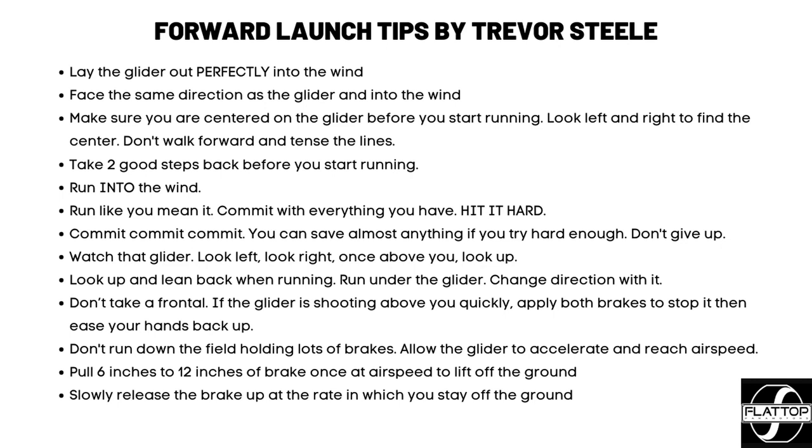Don't take a frontal. If the glider shoots up and forward above you, get deep into those brakes and keep moving forward. But ease those hands back up after you've stopped that frontal, because the glider has to reach airspeed. If you run with your brakes held all the way down, it won't ever reach the airspeed it needs to lift you off the ground. There are a lot of variables — glider size, wind, altitude, and your weight all change how fast you need to be moving. You have to let that glider accelerate, and by getting those hands up, you allow it to accelerate and get into the air.